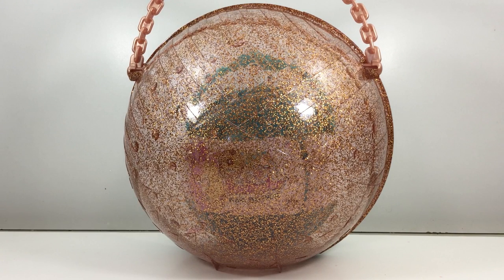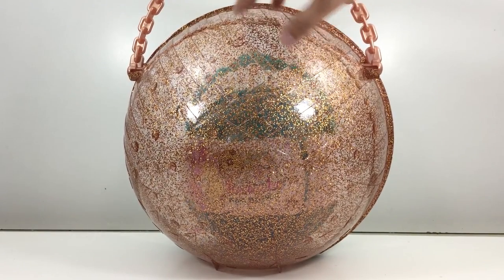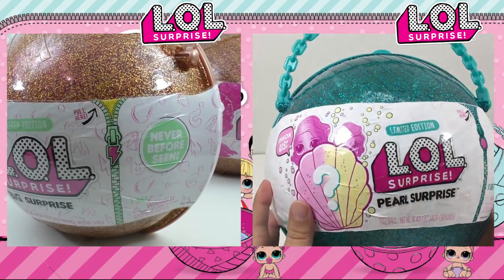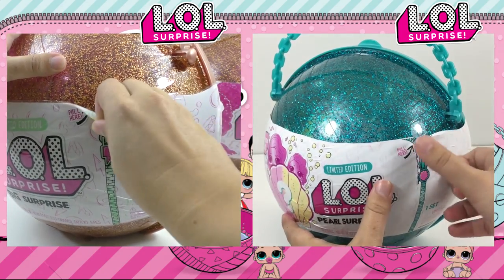Welcome back everyone. We thought it would be cool to have a side-by-side comparison of the big gold surprise LOL ball and the pearl LOL ball. So here it is, and stay tuned at the end for the entire episodes of each one of the ball openings.